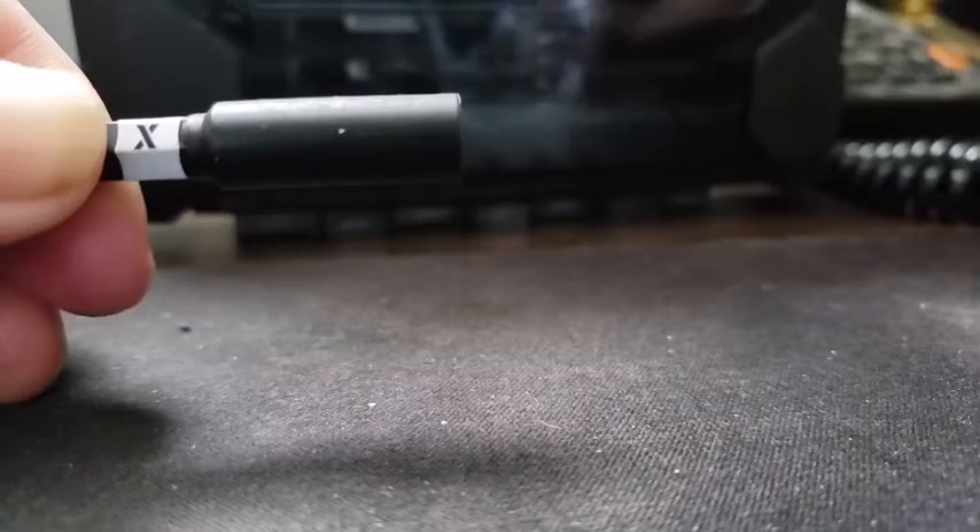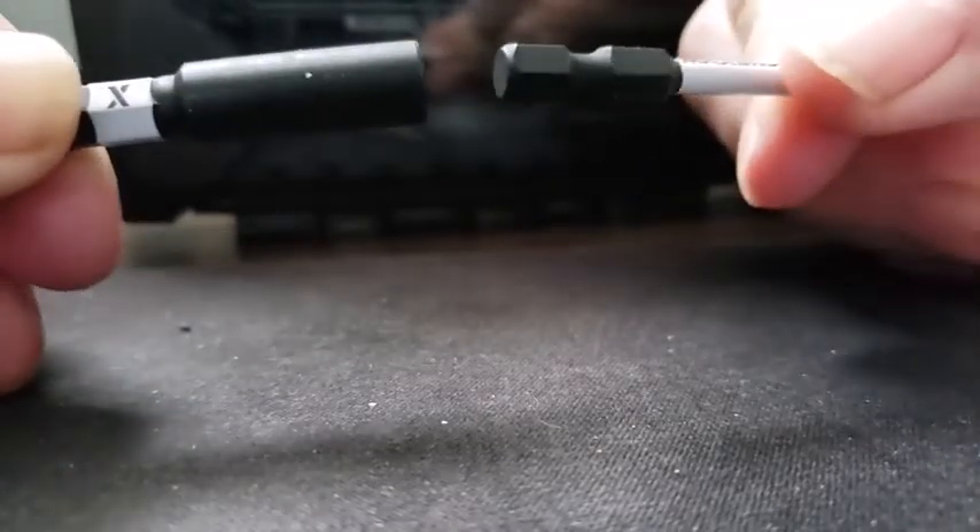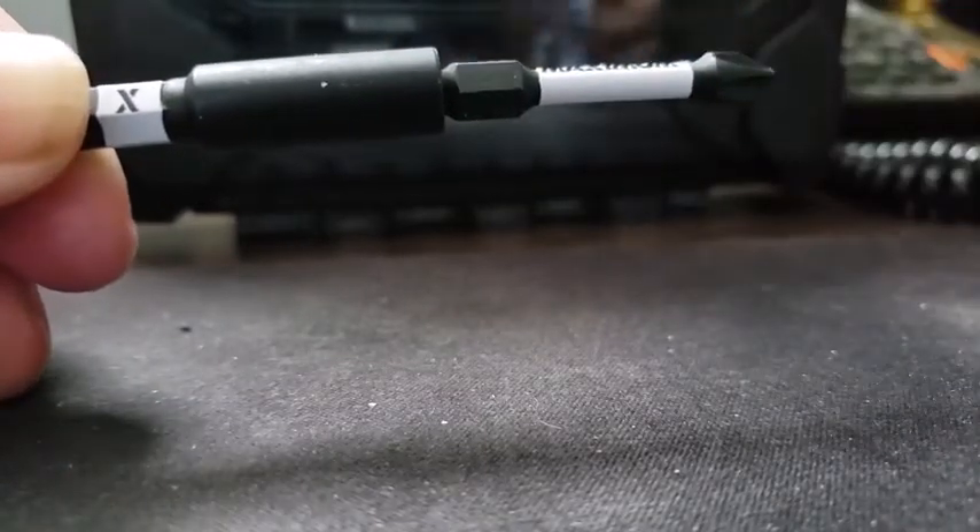The magnetic strength of the bit extender is also found to be very strong, quite durable. I would recommend the Maxim drill and screw bit set to family and friends.